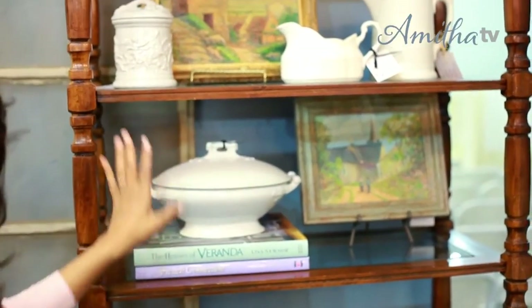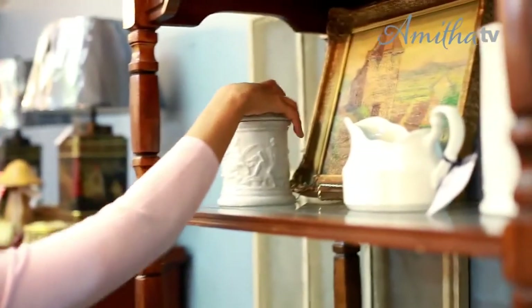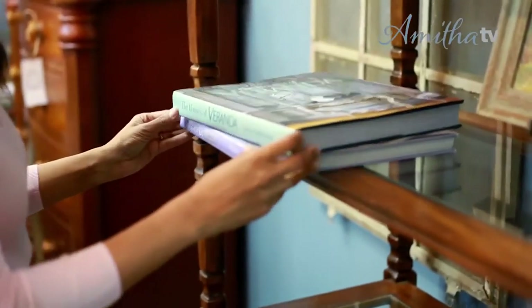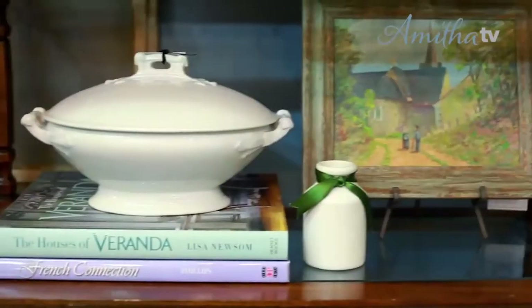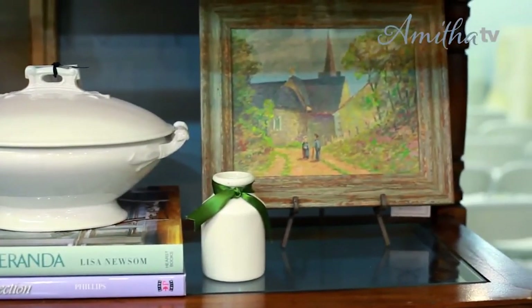Hey there, you're watching Amitha Verma. Today I wanted to share a really quick styling session with you. A lot of times builders will build in one to two bookshelves in a kitchen and many of us are just at a loss on how to use them. So come along with me today as I share with you exactly how I would style two bookshelves that you would often find in a kitchen.